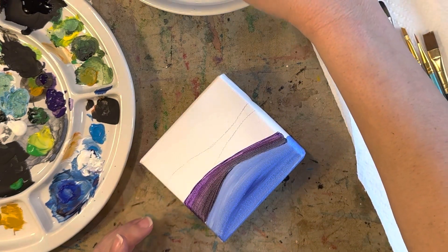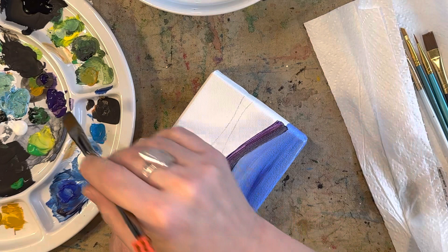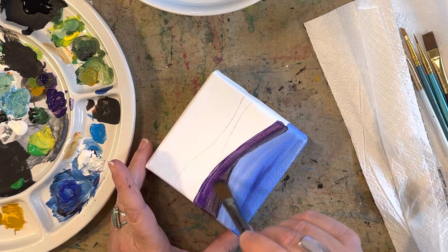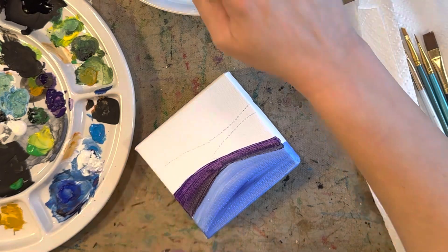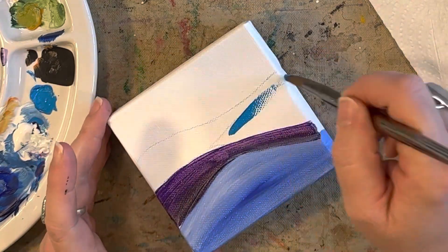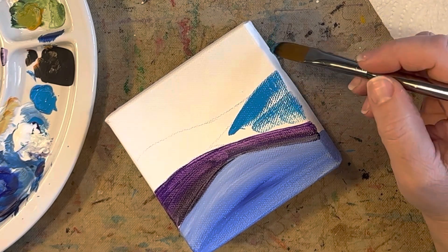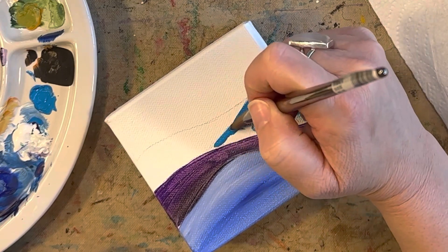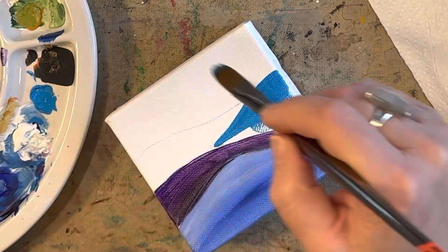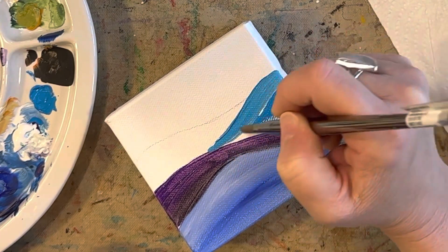I'm going to add a little bit more of that violet color, mostly here on top. If you see it's not going on very easily because your first layer isn't dry yet, just let it dry and then try adding another layer. Now I'm going to show you what happens when I don't have enough paint on my brush and I go fast — see all those peaks and valleys from the canvas? That means you're going too fast or don't have enough paint. Just go slow and make sure you have enough paint.